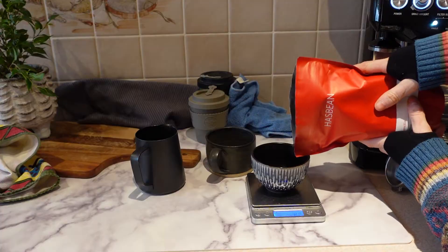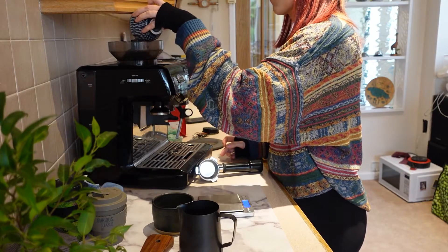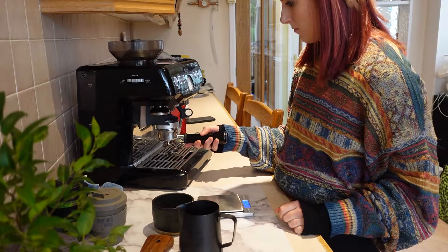For me personally, I like to learn how to make coffee really well. The Sage Barista Express is what I have been learning on. Learning on this machine is completely different to learning on a professional machine, to be honest.